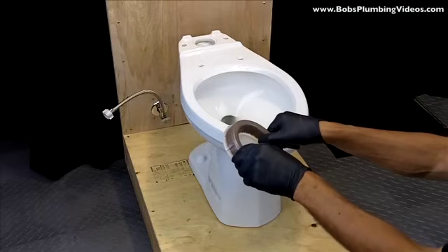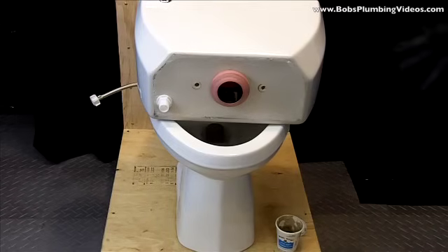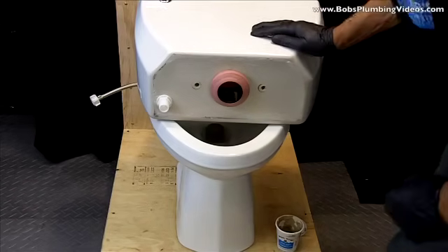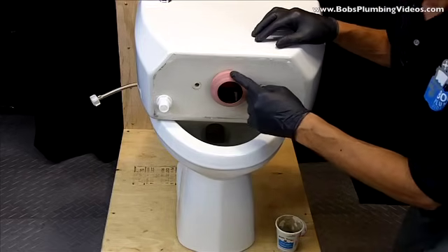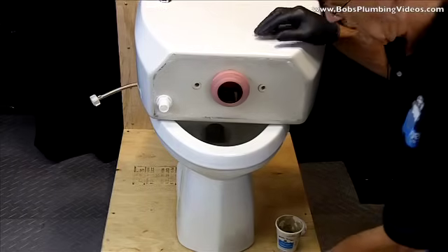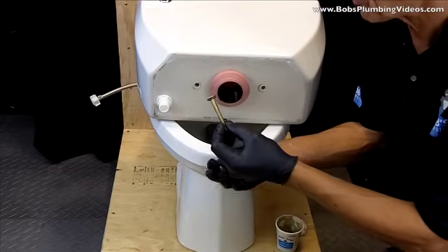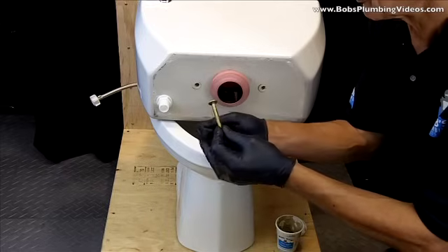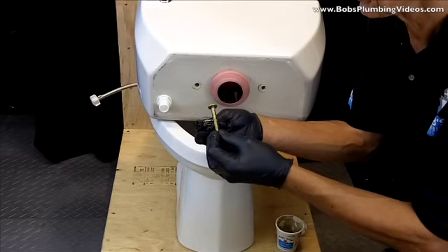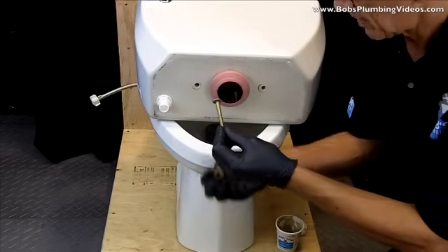Okay folks, as you can see we have our tank set up. I've already installed a new flush valve gasket that came with the tank. Now it's time to set up our tank bolts. You have a set of brass tank bolts followed by a series of washers — one that goes on the inside of the tank, one on the outside, followed by a backup brass washer and a nut.